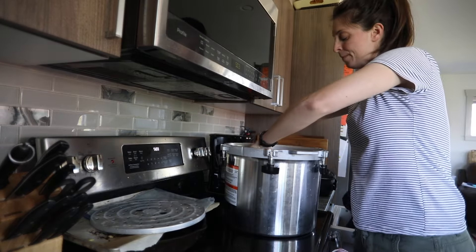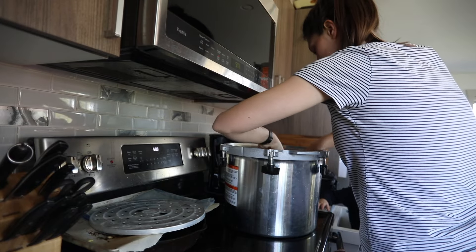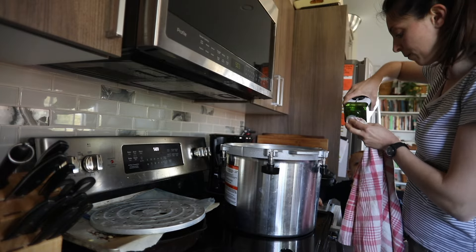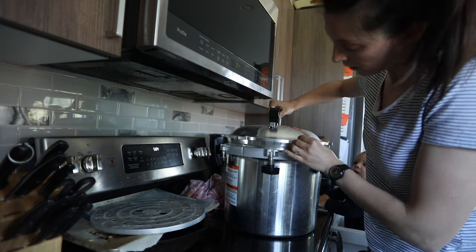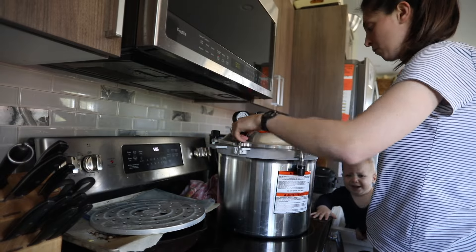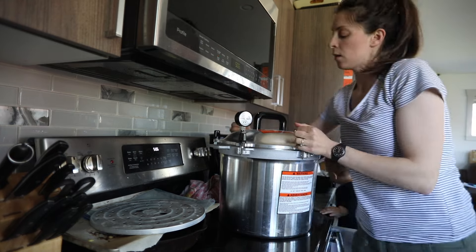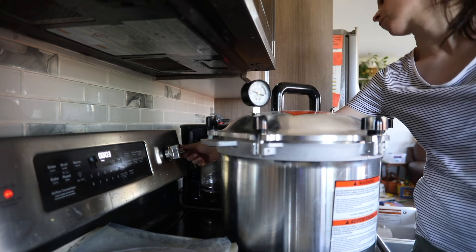Start by adding two to three inches of hot water into the canner, then rub some oil on the inside rim of the pot to make sure the lid can go on nicely and not get stuck. Then put on the lid and start tightening the knobs — doing two opposite ones at a time so the lid tightens very evenly. Turn on the stove and wait until you see a steady stream of steam, then set a timer for 10 minutes.